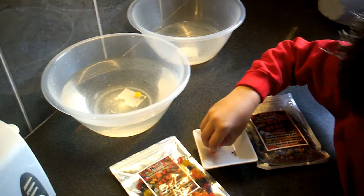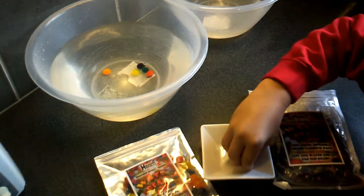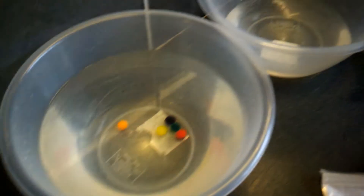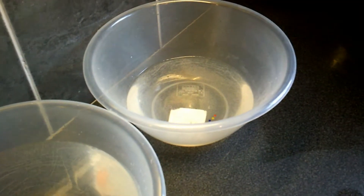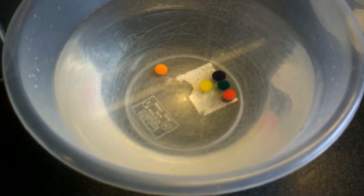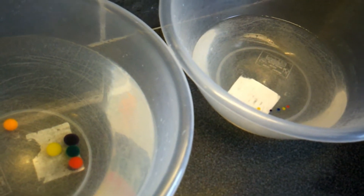Now we have never ever grown giant Orbeez before — this is a first for us. So what we're going to do is put five giant Orbeez in there and then five normal-sized Orbeez in there. As you can see from the pack, there are massive size differences: baby Orbeez, giant Orbeez. And there we go. We'll leave those for two days and come back to see how they've grown.